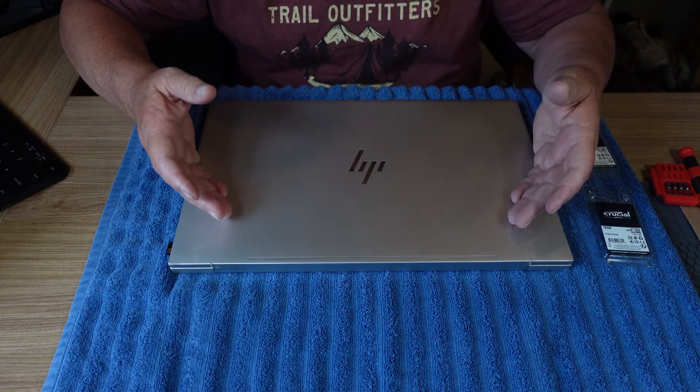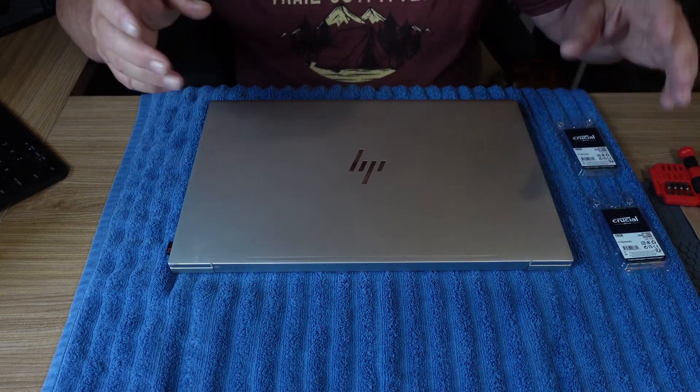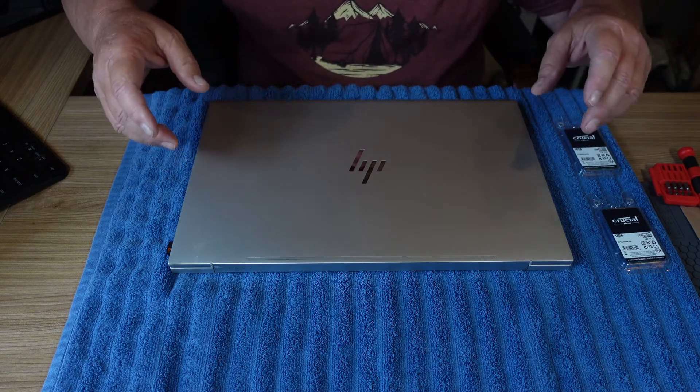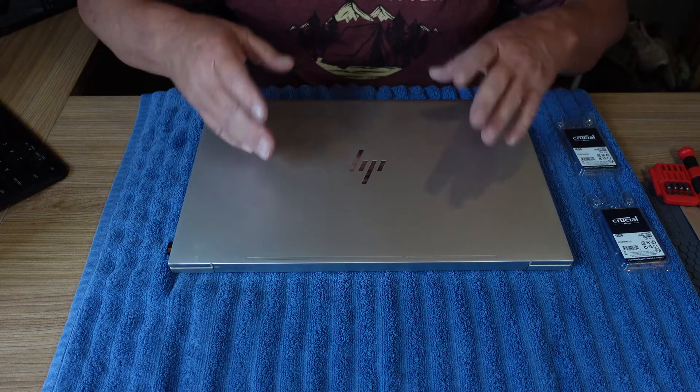Now we have today's stuff. I started back with the 8086, the 8088, 286 — and now we're all the way up to whatever.